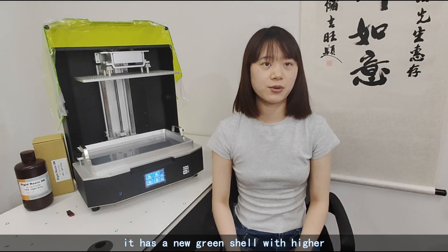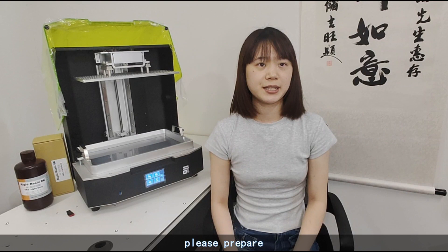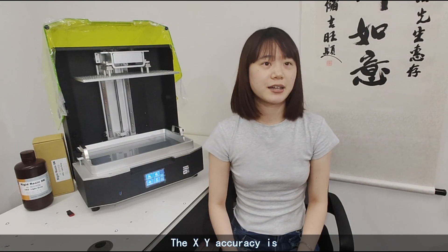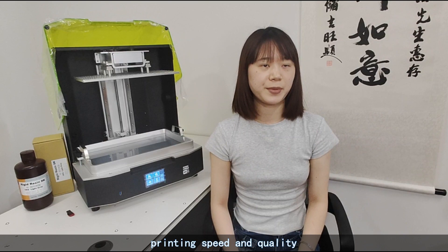It has a neon green shell with higher ultraviolet isolation rate. If you want to place it on the bench, please prepare at least 50 x 40 cm. The XY accuracy is 43 microns, and an average of 600 layers can be printed per hour, bringing a more efficient printing speed and quality.